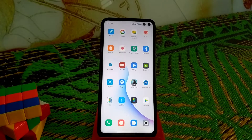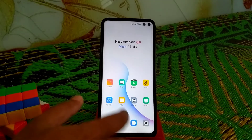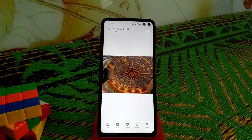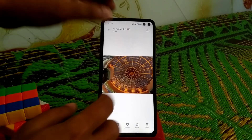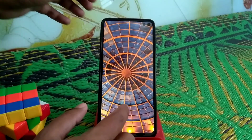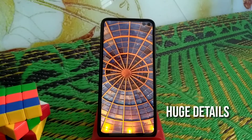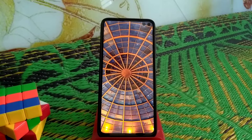You guys can see the first sample I have taken. It really captures a better photo over the stock camera — really better than the stock camera. The main sensor is just awesome and you can get awesome photos even in very extreme low light conditions.